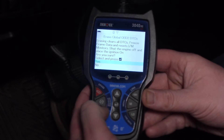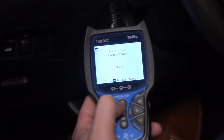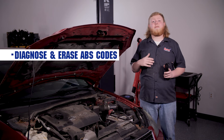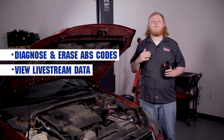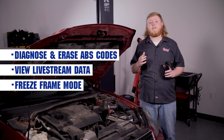It can read and erase check engine light codes with the click of a button. Plus, it offers battery and alternator testing to help troubleshoot no-start problems. It can diagnose and erase ABS codes as well. You can view live stream data or use freeze frame mode to show engine conditions such as fuel trim and coolant temperature sensors.